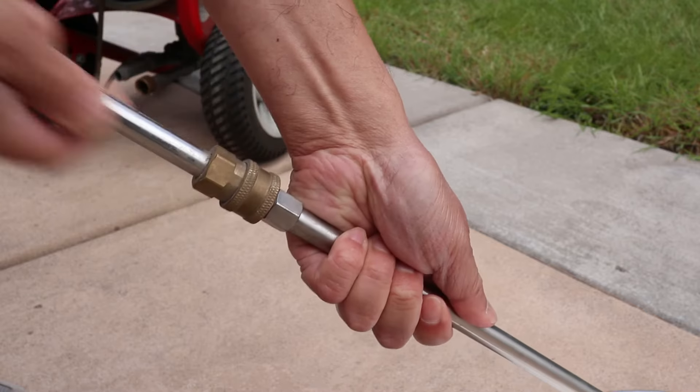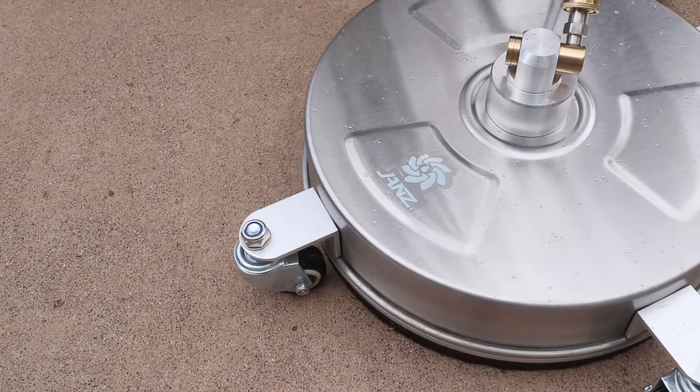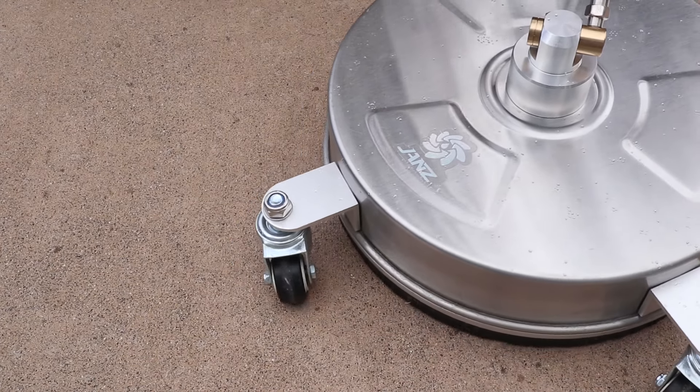If you're interested, I'll list this surface cleaner in the description so it's easy for you to find. I've found that it really helps reduce the time it takes to pressure wash all my outdoor areas.